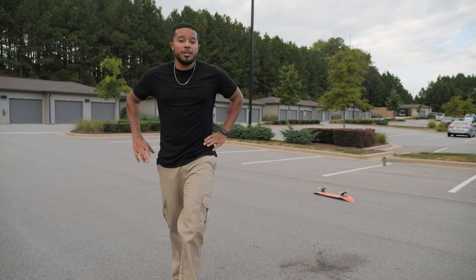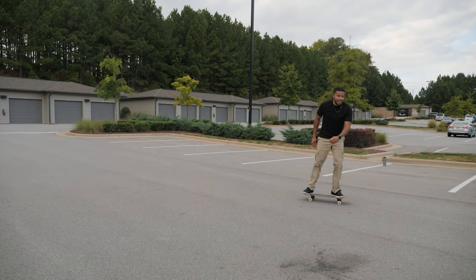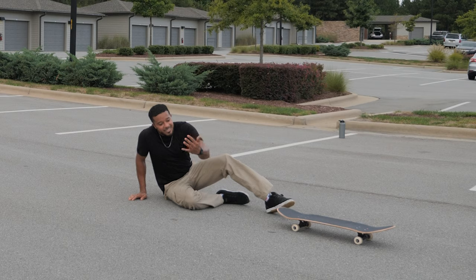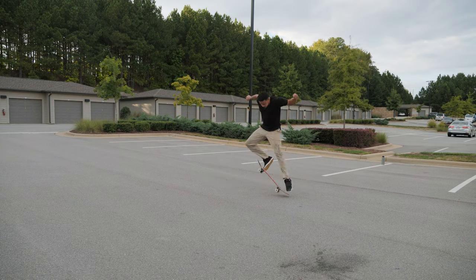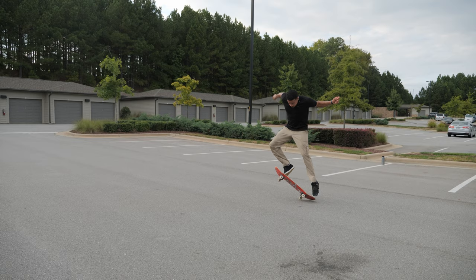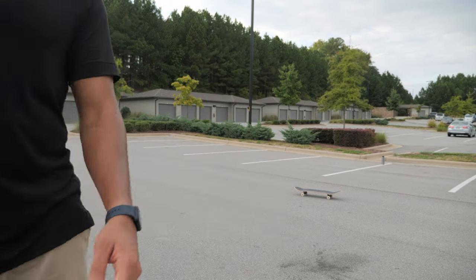I just got to focus on getting a solid pop. That's my issue right now. That was such a soft landing. I'm going to hurt my toe.